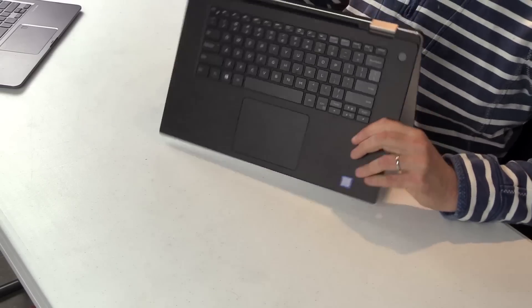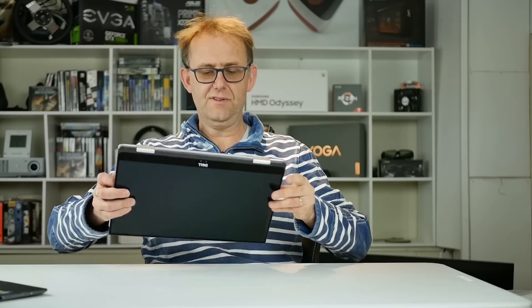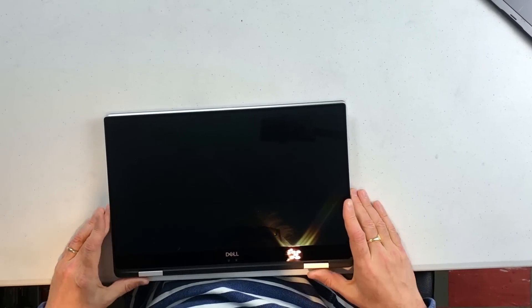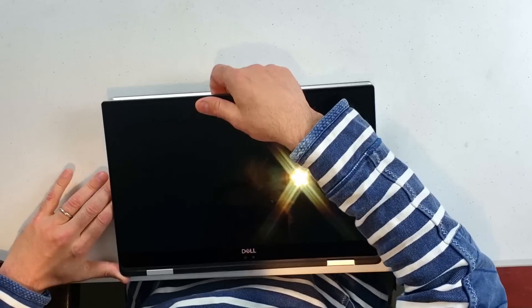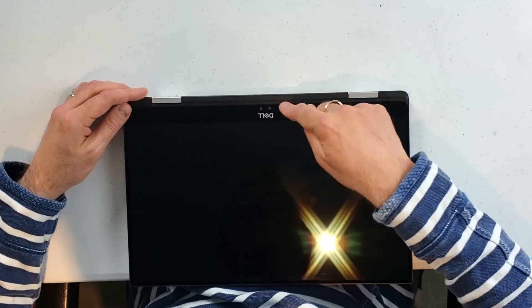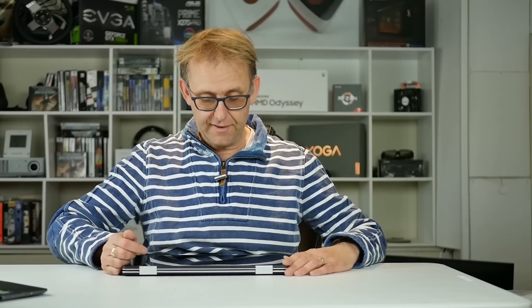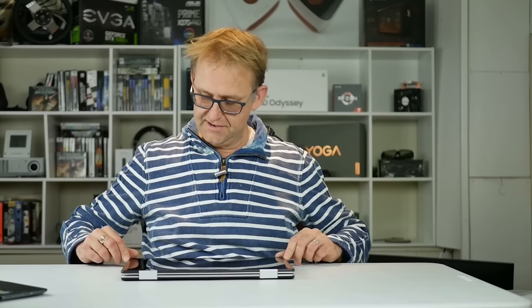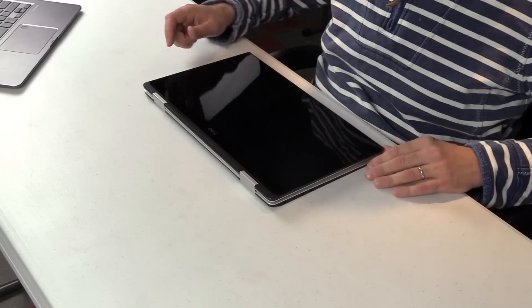Of course, being a 2-in-1, you can do tent mode and things like that, and of course for taking notes or sketching you can use it that way. It is too heavy to hold in one hand and walk around with — it's more suited for being on a desk. One thing I notice is there are two cameras at the bottom. Not a big fan of webcams at the bottom, but we have very thin bezels — it's the Infinity Edge display, which makes it really compact. I suspect the other camera is for Windows Hello login.